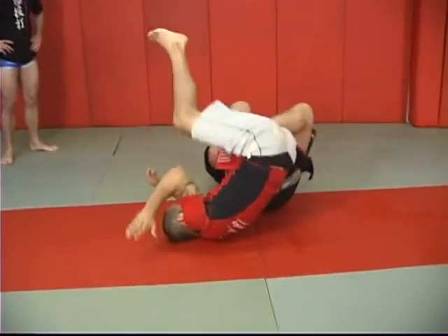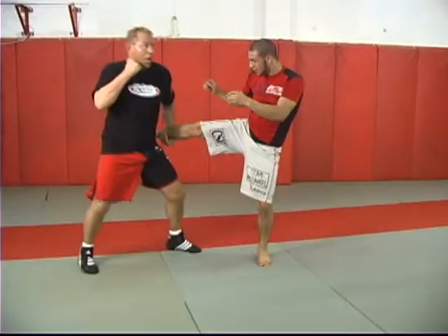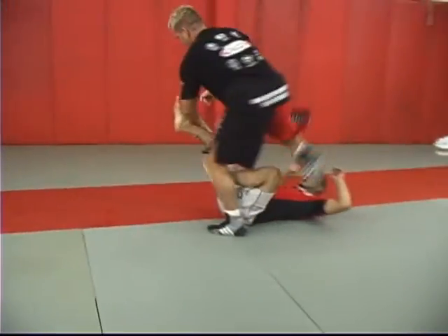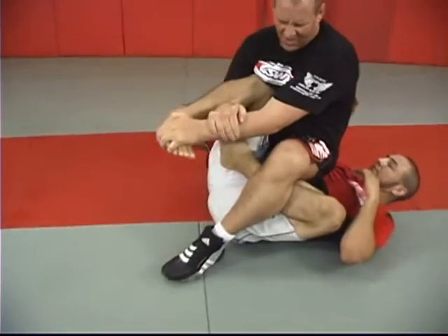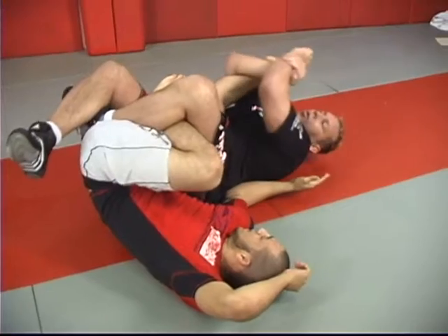Figure four. Knee bar. Kick. Kick. Punch. Double. Step. Figure four. Toe hold. Straightens it out. Figure four. Knee bar. Toe hold.